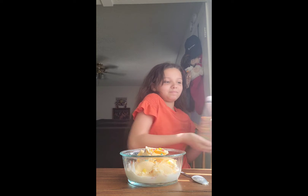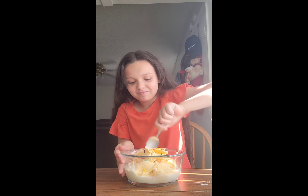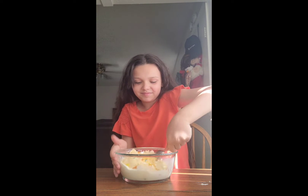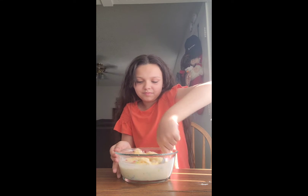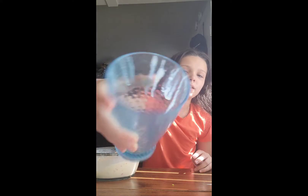Lock it, now I'm going to try to mix it. Now since it's all mixed, I'm going to get this cup and put a little bit of the Fruity Pebbles at the bottom.